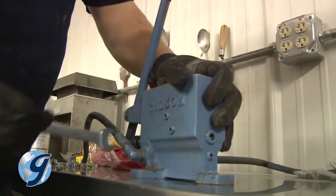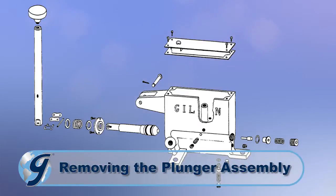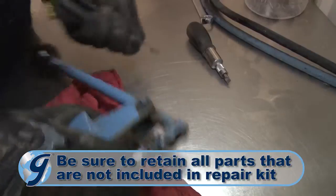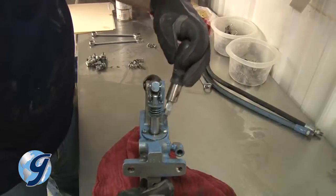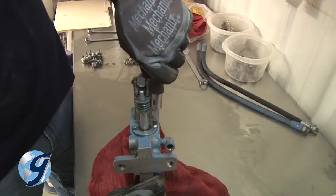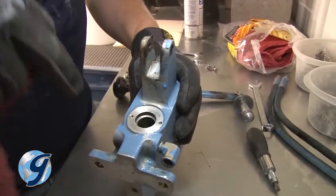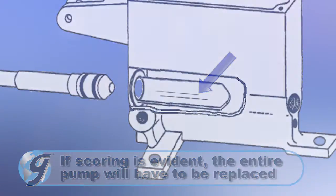Now remove the hydraulic lines from the pump. Next, remove the cotter pin from the pump handle assembly and pull the pin. After the handle has been freed, take out the two screws from the plunger guide and seal. Now remove the plunger from the pump body and inspect the plunger and pump housing to make sure that there is no visible scoring. If scoring is evident, the entire pump will have to be replaced.